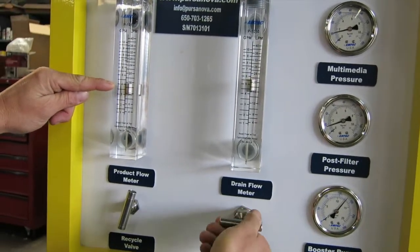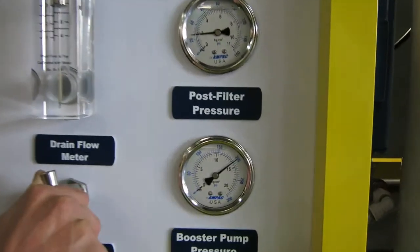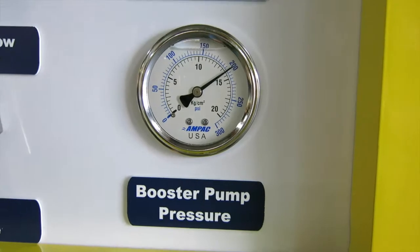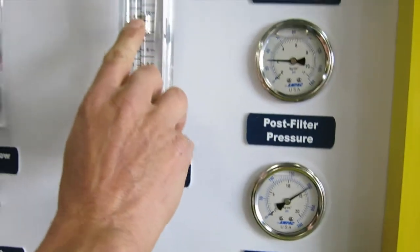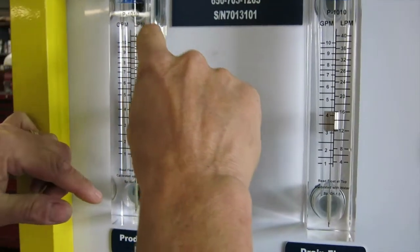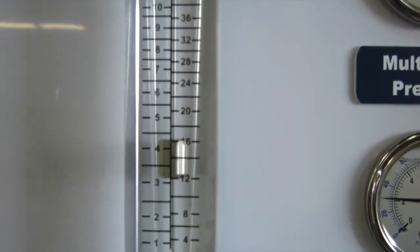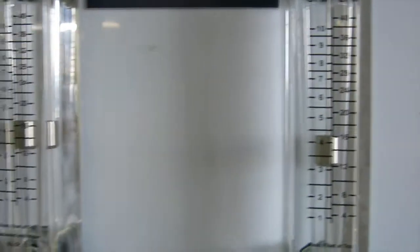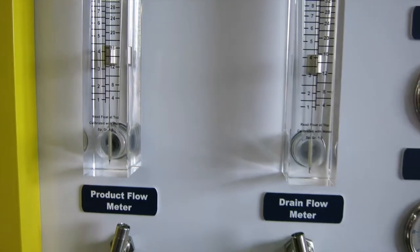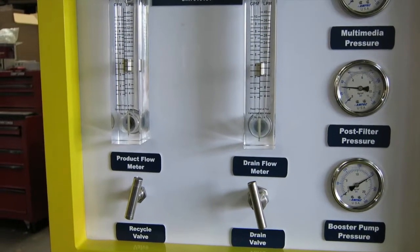I'm going to turn this pressure up to about 200 PSI. At 200 PSI with this test water, we have a drain flow of about 16 liters a minute and a product flow of about 16 liters a minute. That means that the recovery of the RO right now is about 50-50 — for every liter going in, half a liter goes to product and half a liter goes to drain.